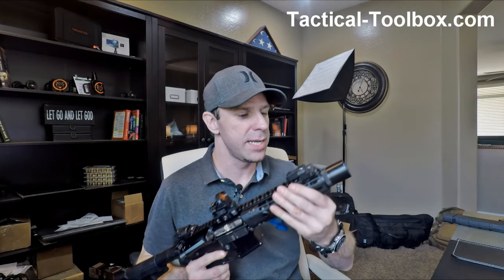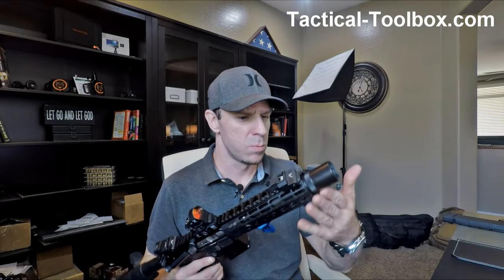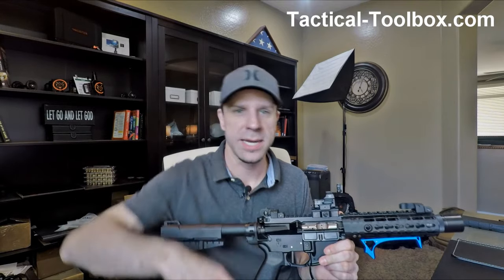You probably watched my install video of this, and if you did, you're probably wondering what this does — does it take away all the effects of the muzzle brake? If you haven't watched it, go check it out, I'll put a link in the description. But what this is for is a blast forwarding device.